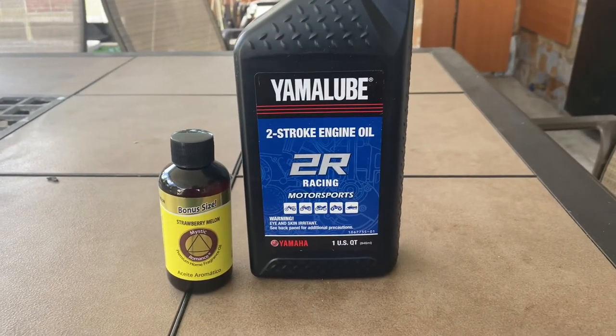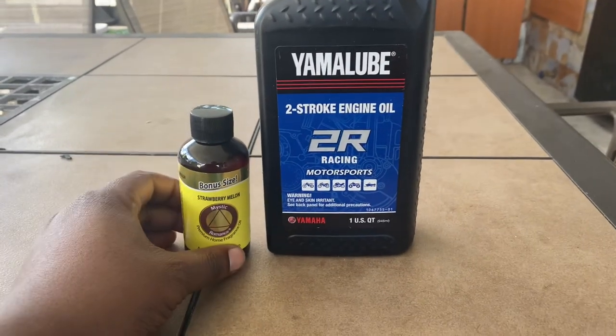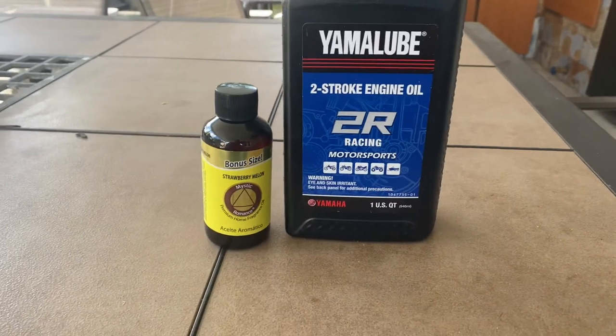So that's what I use. If you see me in the pack and you're wondering what I have — just know, it's strawberry melon.